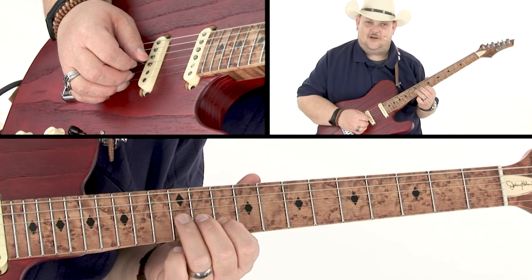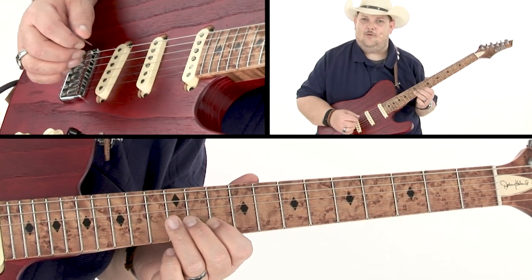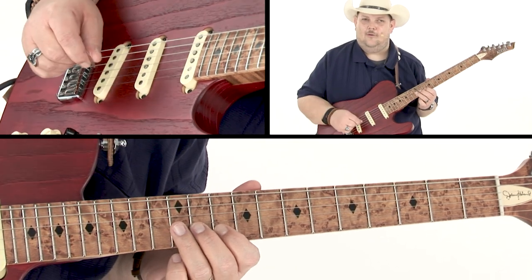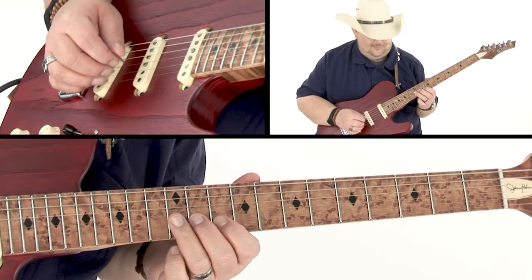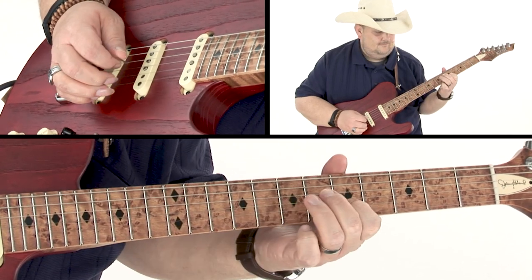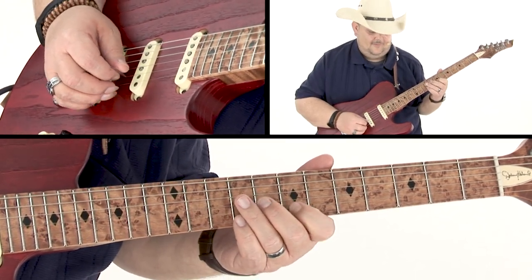You'll hear me using ghost notes on that G string — sometimes I lay into them, sometimes I just let them ghost out. That's up to you as to how you want to play them. I'm going from the six down to the five there.